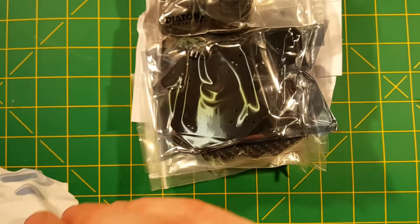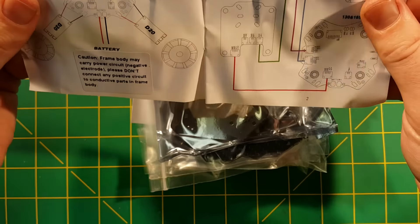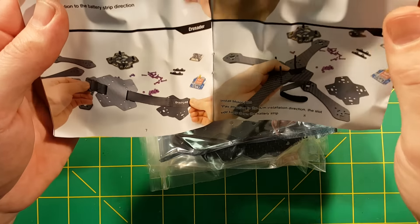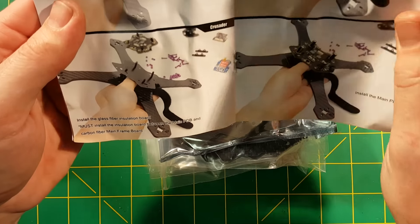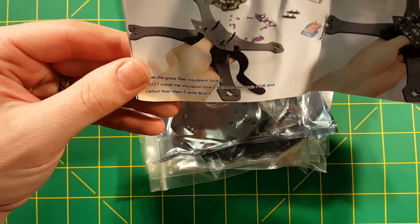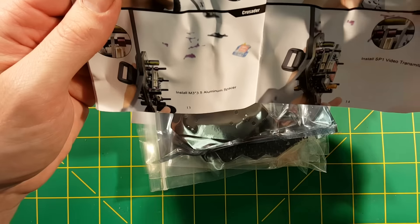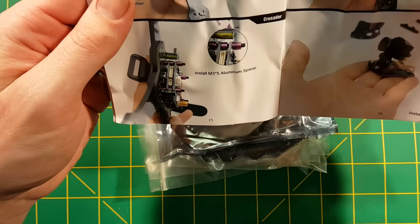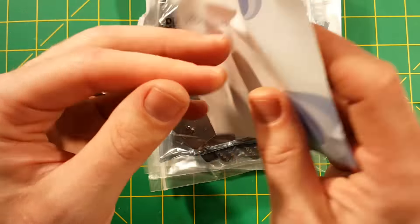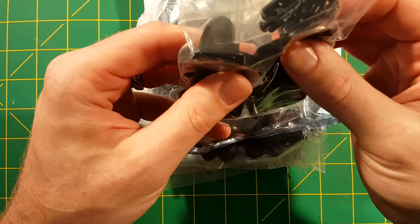Just taking out this bag — here is an installation directions booklet. Interesting, some nice pictures. It says 'install the glass fiber insulation board, must install the insulation board.' Decent English, I'm impressed. Great pictures, a nice little instruction book on how this goes together — could potentially come in handy. I usually don't need those though.